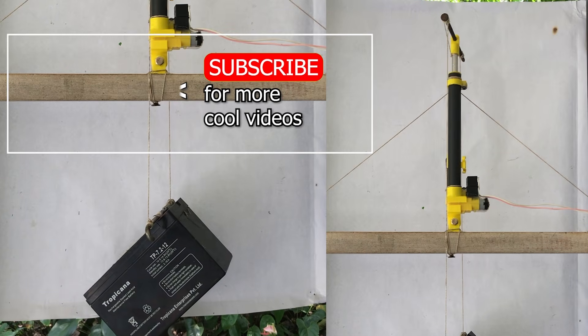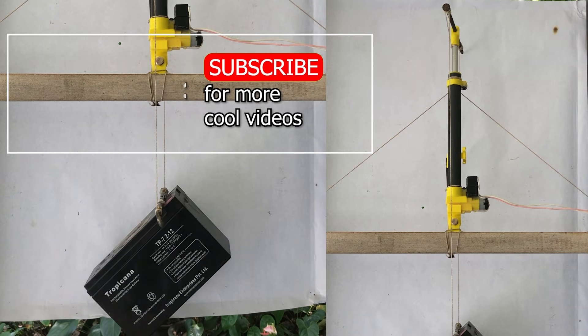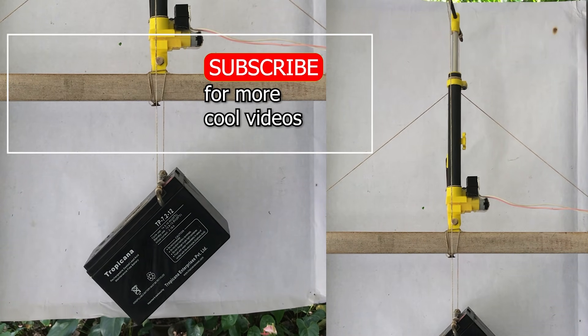If you enjoyed this content, don't forget to subscribe to my channel. Also, like and follow my social networks. It will encourage me to create more interesting content.